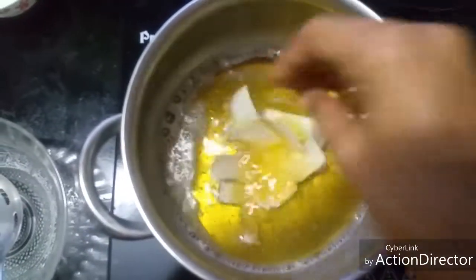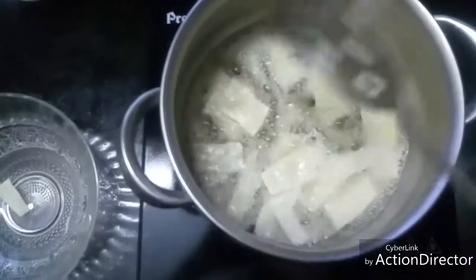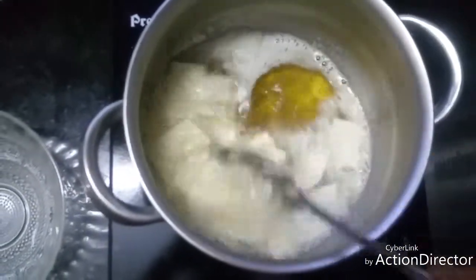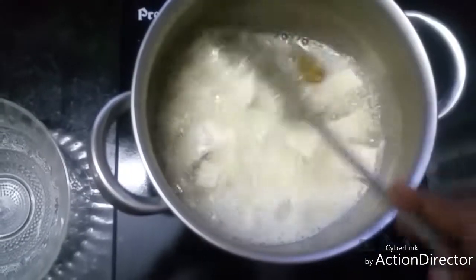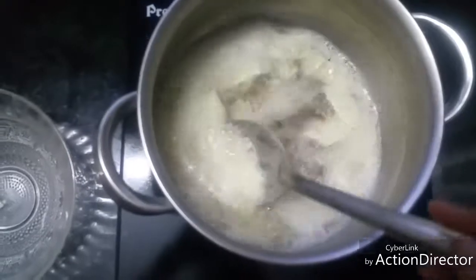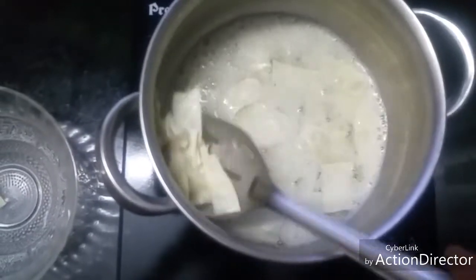Now the oil is hot, let us drop these in. This will be fried in just a few seconds.